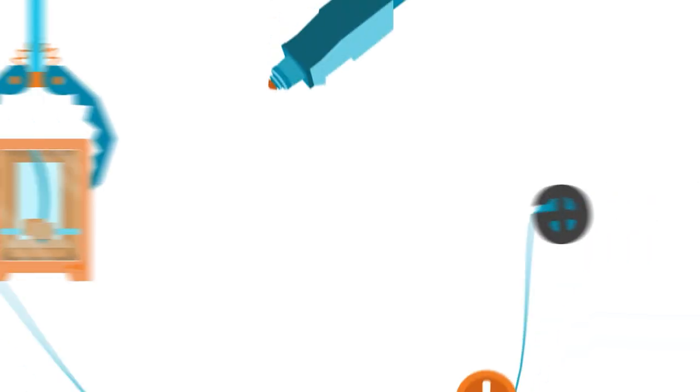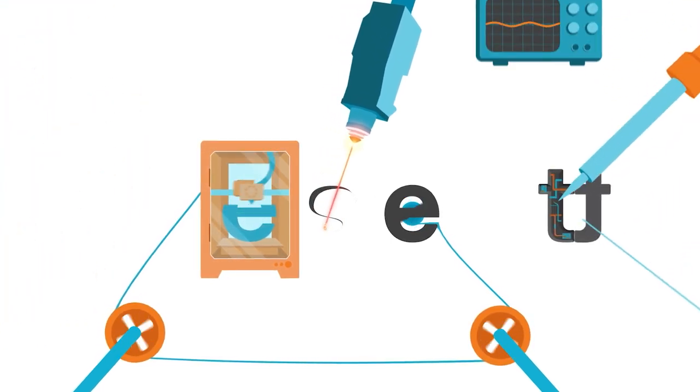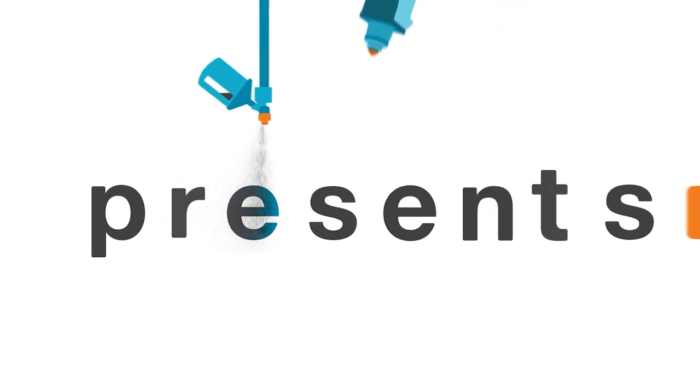Hi, welcome back to Element 14 Presents. I'm Katie and in today's episode I'm going to make a clock. I'm in the phase of rejigging my workshop — there's a lot of work that needs to be done, but I'm starting to think about what I want in here once I've done a new floor, ceiling, and walls. One of the things I'm currently missing is a clock, so I thought: why not make one? In today's episode I'm going to be making my ideal workshop clock.